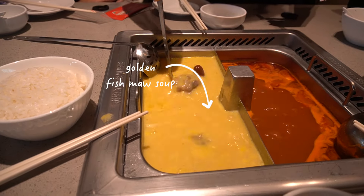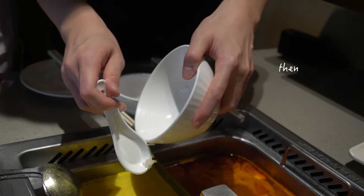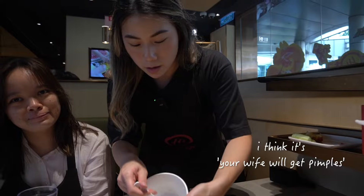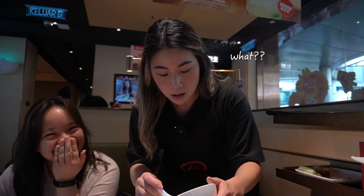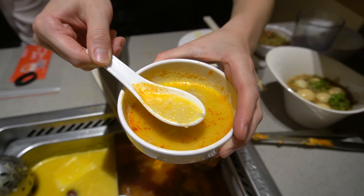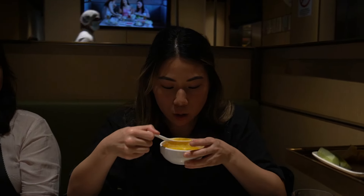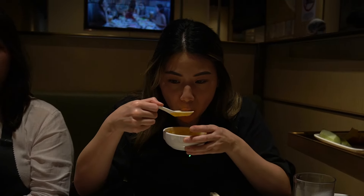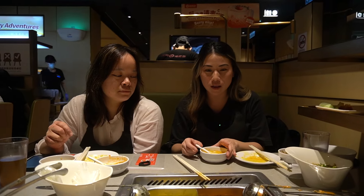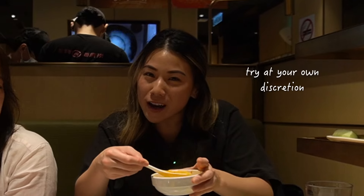We're going to do it in the golden fish ma soup. Have you heard that Chinese superstition where if you leave your bowl dirty then you'll get pimples? The congee is ready — it's been in there for over an hour now. It definitely expanded, so it did its thing. That is porridge, but here's the thing: I really like the original texture of the Haidilao rice. It feels like we're ruining the rice because the rice here is elite — the best rice I've ever tasted. Try it at your own discretion.